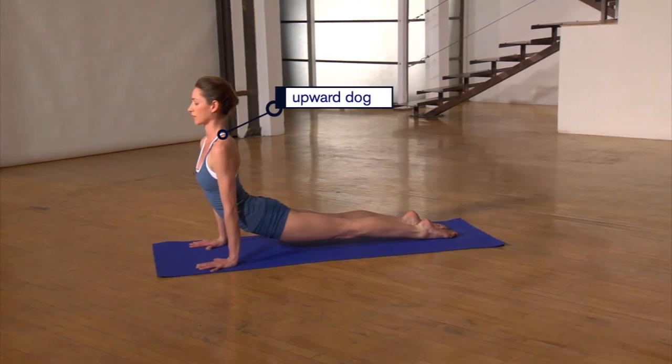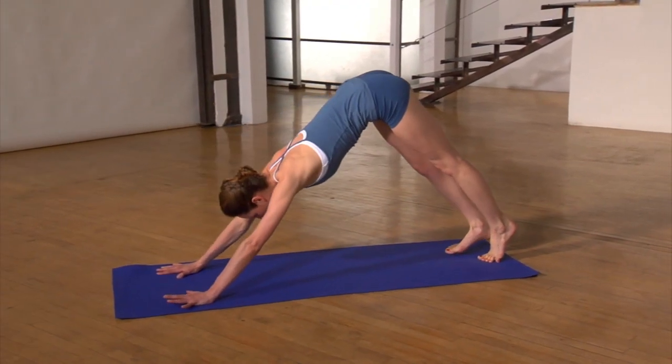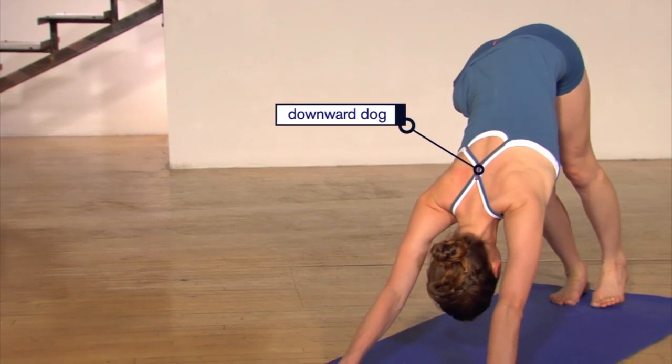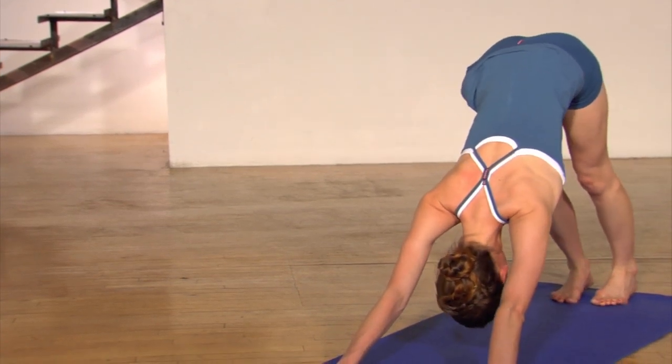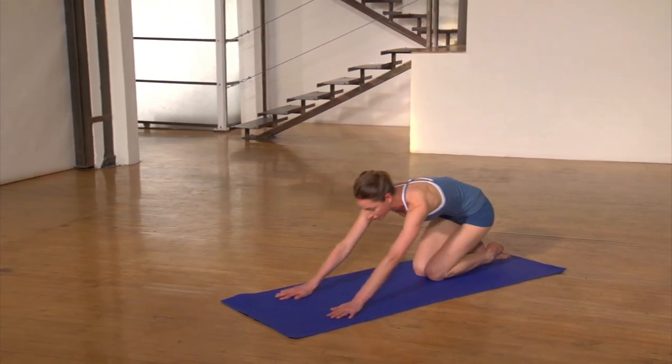We're just going to roll it forward to your upward dog, taking a couple easy breaths here, dropping your shoulders down your back. Then gently bring yourself all the way back to your downward dog, taking a few breaths to even out your body. Gently bring yourself all the way out of that. You want to go through that whole sequence twice more — right, left, right, and left. You're going to build lots of heat in your body and burn lots of fat. Take care.